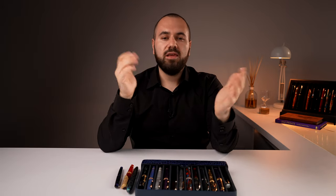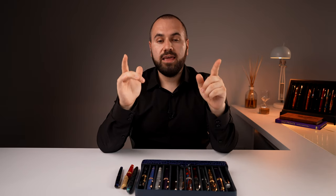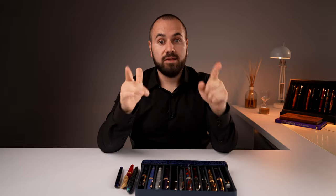Hey there, welcome. It's me, your host Amy from Penventure, and welcome to the channel again. Today we're going to talk about everyday carry fountain pens, or EDC. Everything about them. Let's go.